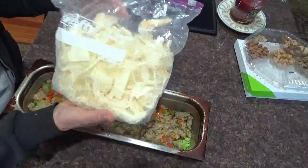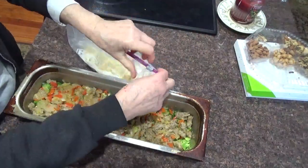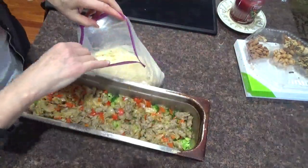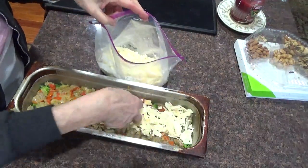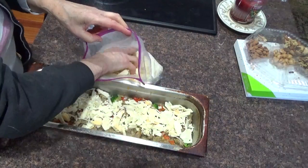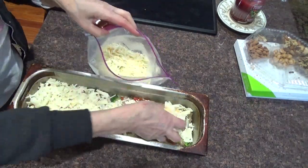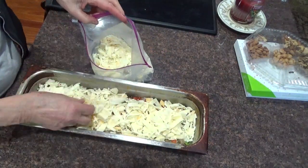And the different cheeses here — there's Swiss, provolone, mozzarella, American, all kinds of cheeses. These are the cheese ends you get at the grocery store or at the deli. If you can't find cheese ends, just shred up your own cheddar or whatever cheeses you like and stick them on top.